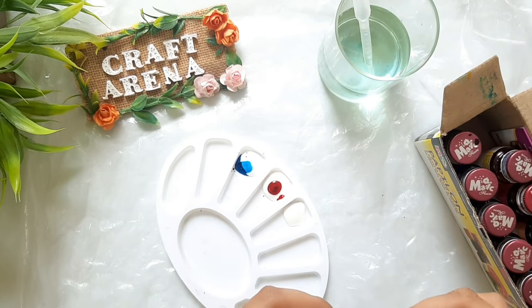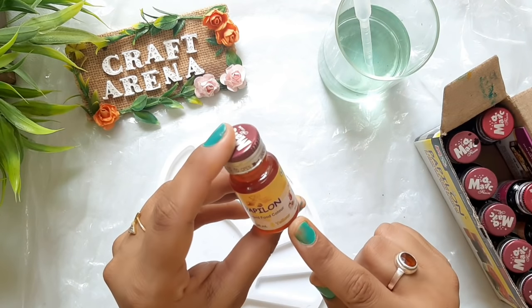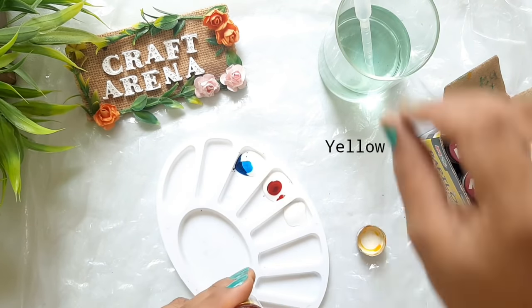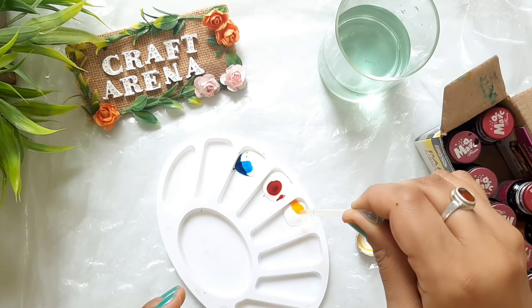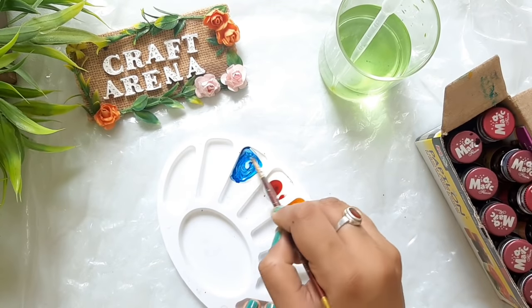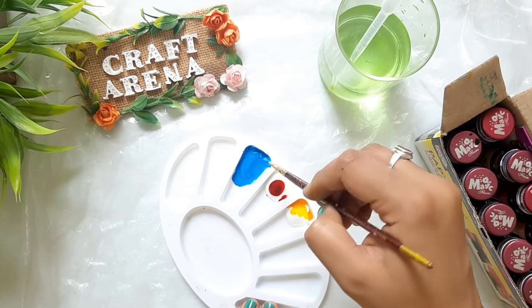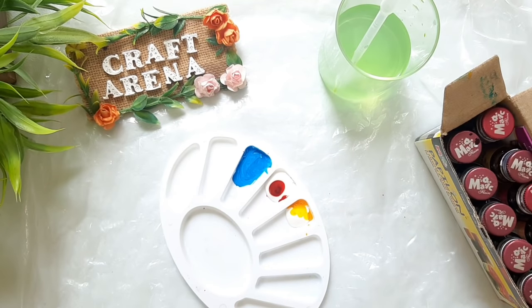For skin color, add more of the skin-tone food color and mix it in. If the mixture looks a bit thick, you can compare it and adjust. Mix the color thoroughly in the palette until the food color is fully blended with the glue.